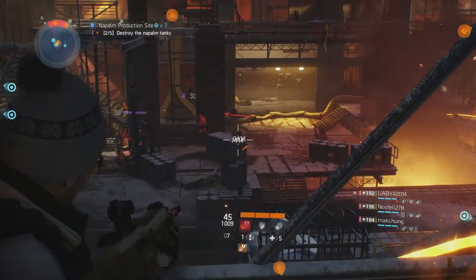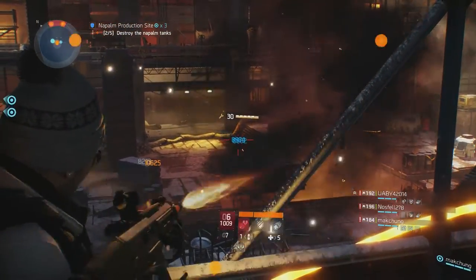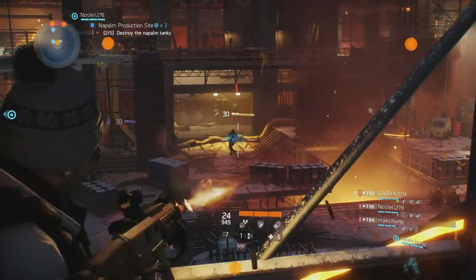The country of origin is the United States of America. The rate of fire is 760 rounds per minute. The magazine size is 30 rounds, the fire type is full auto only, and the reload speed is 2.70 seconds.